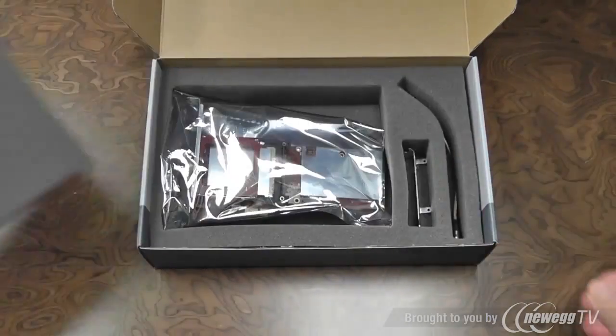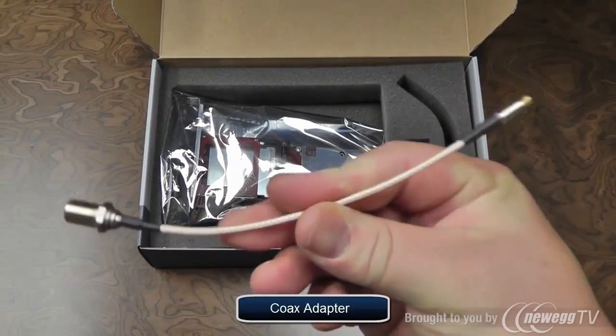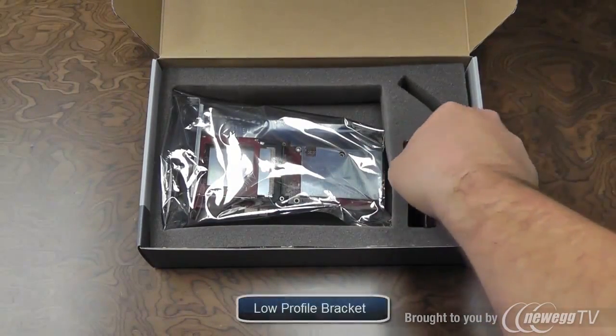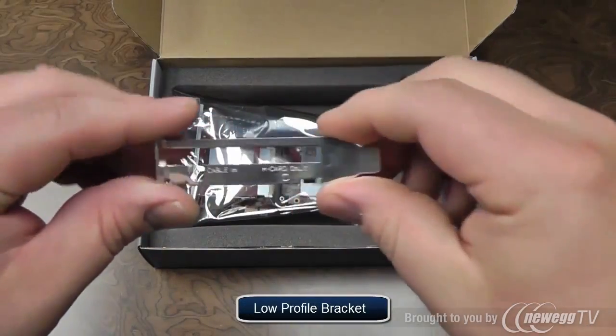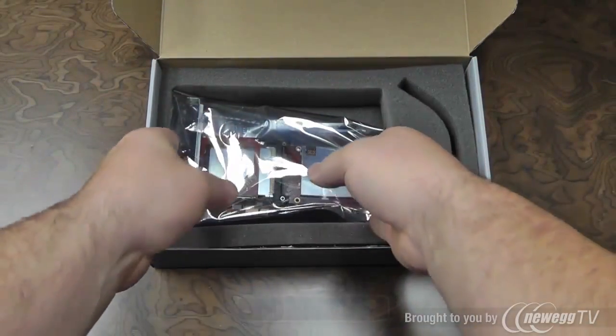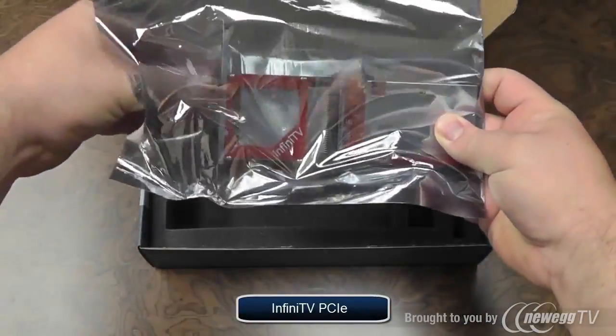We remove the foam top cover, and the first item that's shipped is a coax adapter cable, a low profile bracket for slimline PC cases, and most importantly, the InfiniTV4 PCI Express card.